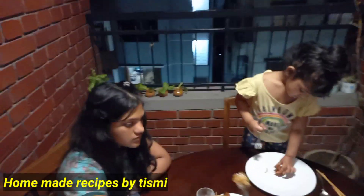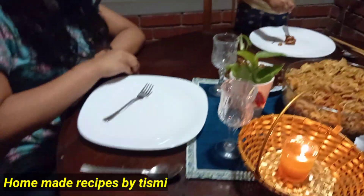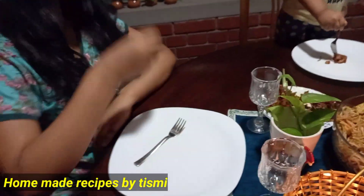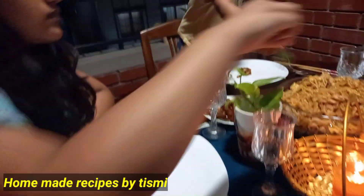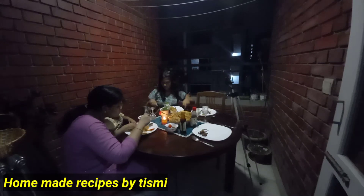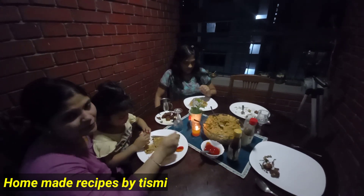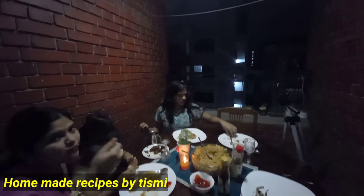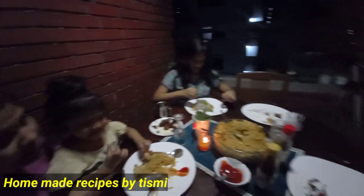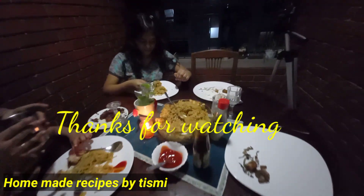I am going to cook the chicken with a bit of masala. We are going to fry them. I am going to cook another dinner. So I will be here for you — bye bye!